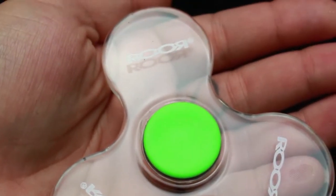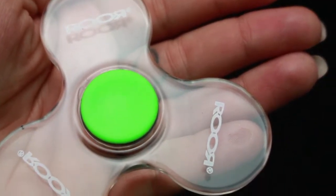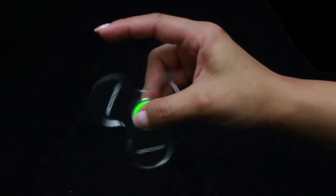New from Roar, the Glass Fidget Spinner. All glass, 6mm thick, with chrome steel bearing. That doubles as a carb cap for most quartz nails.